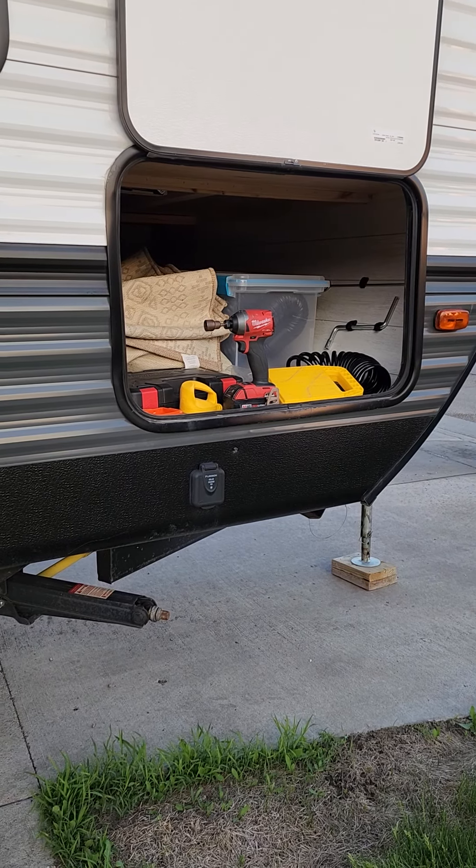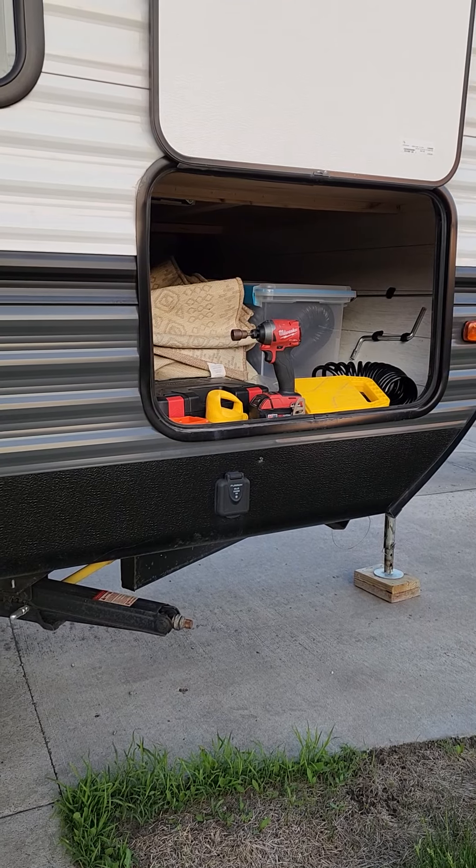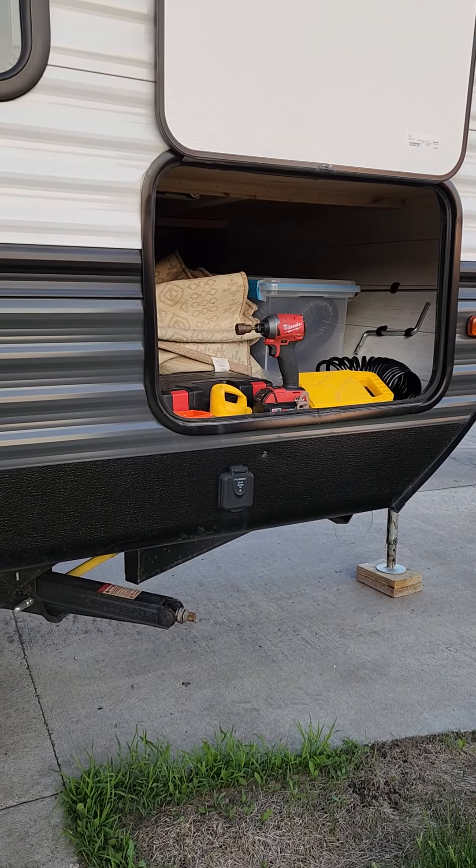Hey everybody, John and Bree here once again for the 2021 Forest River Wildwood. I'm going to show you how to operate the jack stands — the stabilizer jacks — really quickly.